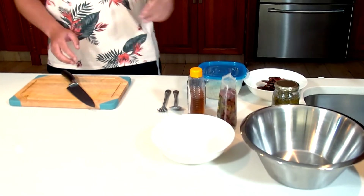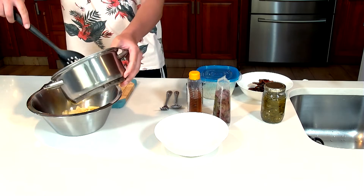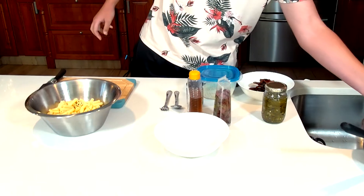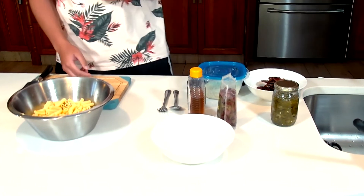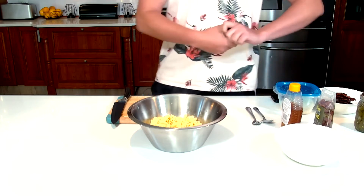So I'm going to add the pasta into our bowl — just going to scoop that in there. Remember, pasta needs to be al dente. Al dente means 'to the tooth,' so it's got a little bit of a snap to it.